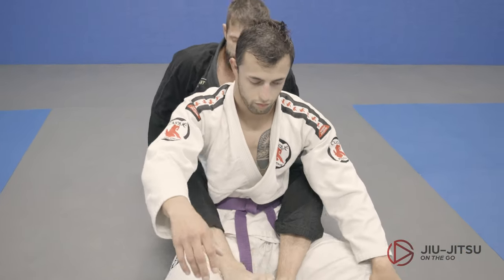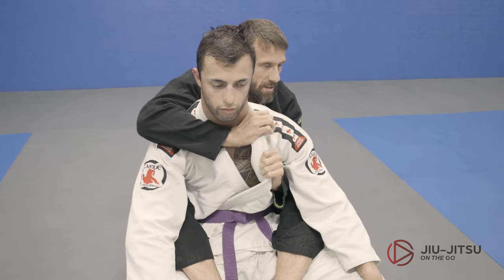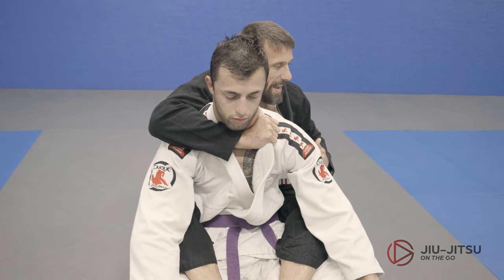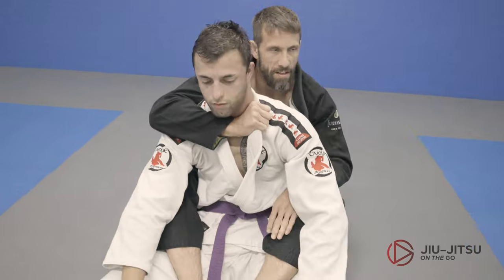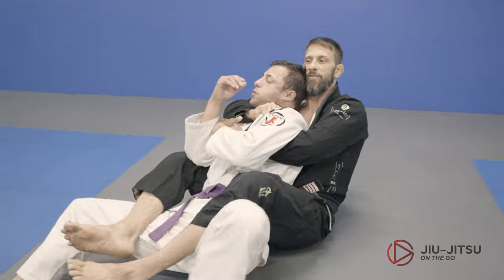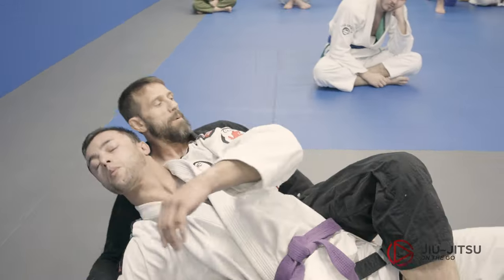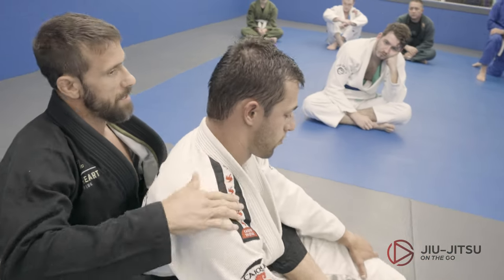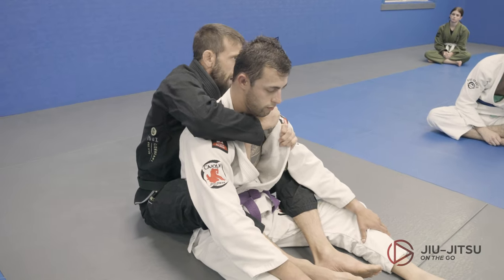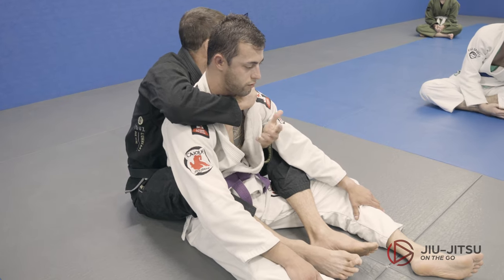Now some ideas around this — when we take the guy to the choking side, it usually happens because I have an underhook and I can push down on this elbow. Even if he's trying really hard to get to the non-choking side, it's still very hard for him. I'm also pushing down on this shoulder to get into the choking side. Both sides are good — there are ways to choke on both sides.